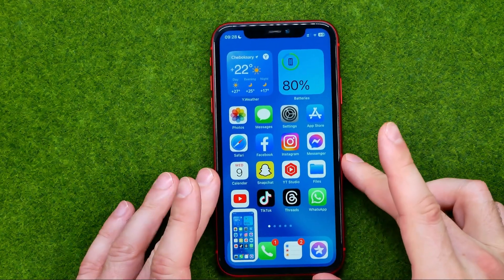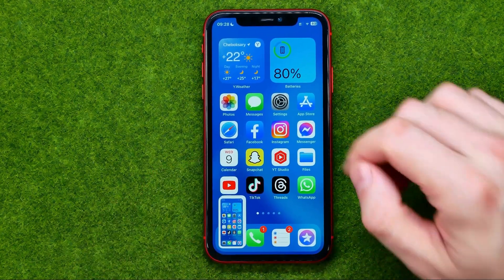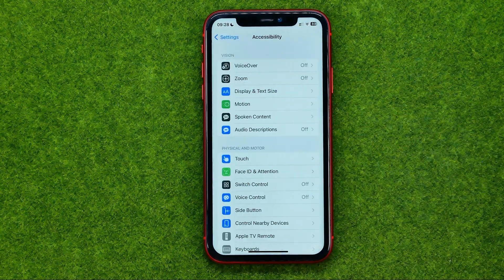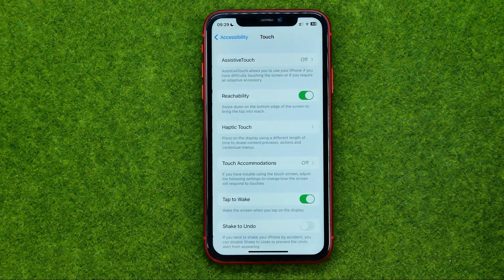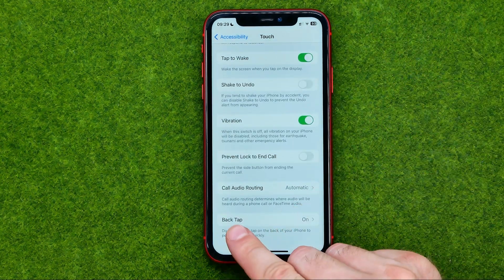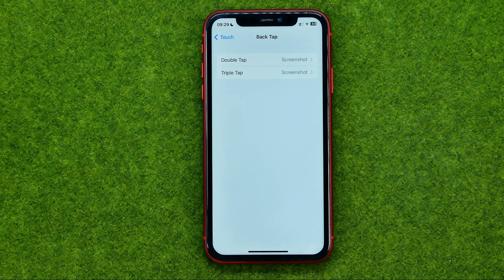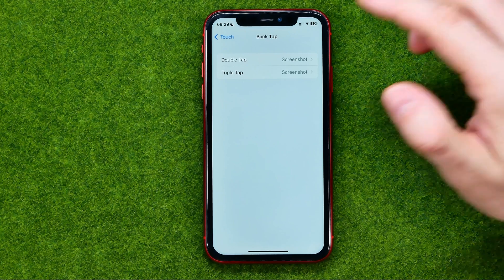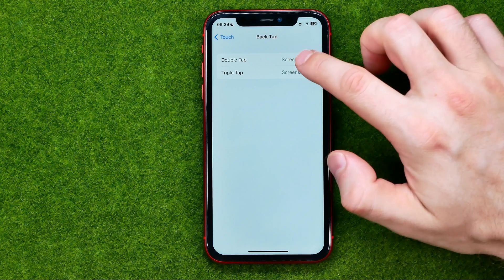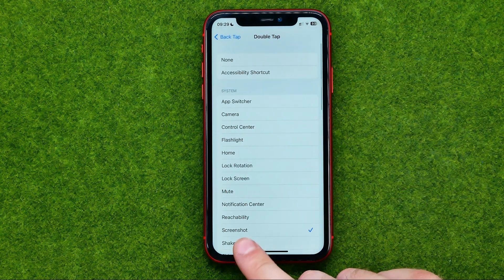To enable this feature you need to go to Settings, then Accessibility, then Touch, and scroll down to the very bottom where you can find Back Tap. Here we can configure actions for double tap and triple tap. All you have to do is tap on it and then select Screenshot.